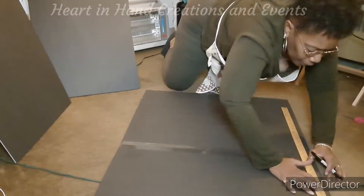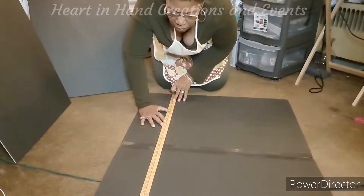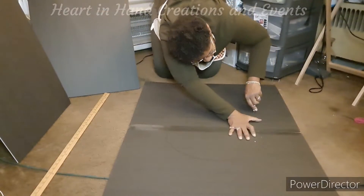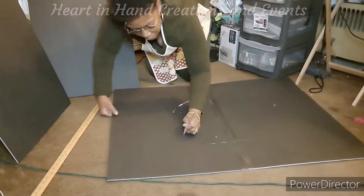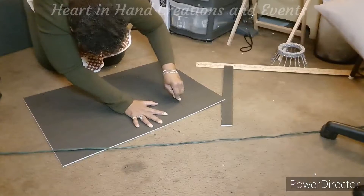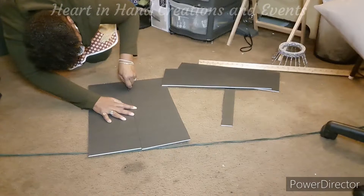Here I am doing measurements for the hearth, or the opening of the hearth. I just wanted to give you a tip — make sure that you have a very sharp blade; it would be best to use a brand new one. After I finished cutting out my hearth, I was ready to make the sides. I used four panels and taped the pieces together to create the length for the sides of the fireplace.